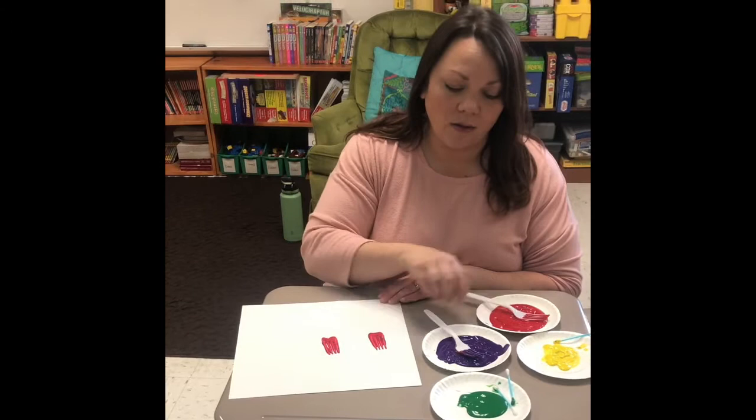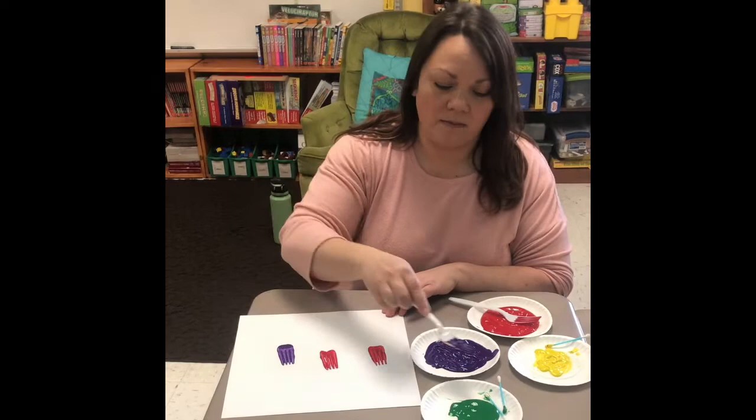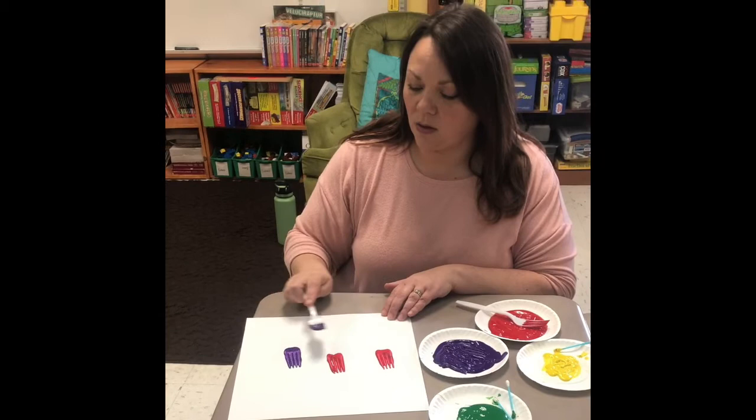You can use as many colors as you want to. Make sure the fork is covered. Down and up — do it as many times as you want to.